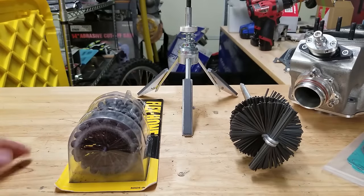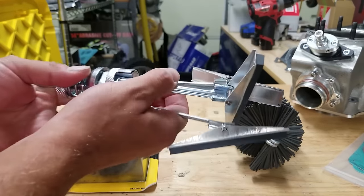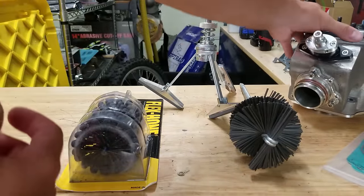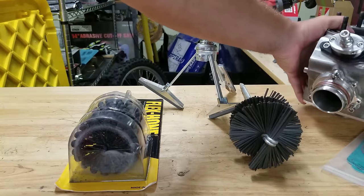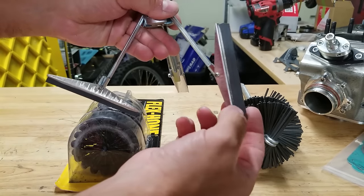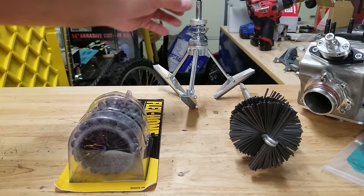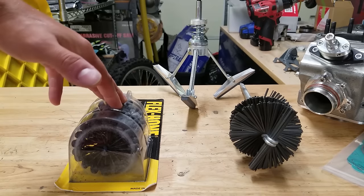There are three different style hones here. The only one I had prior experience with is the traditional stone style hone — these are four-inch stones, and I picked them up specifically because I wanted them to clear the large ports in our cylinder. The problem with the stone hone is that if it goes too far into one of the ports, it can pivot, and as it's turning, the edges of the stone will catch on the port windows. Having a longer stone helps prevent that, but herb recommended against using it.